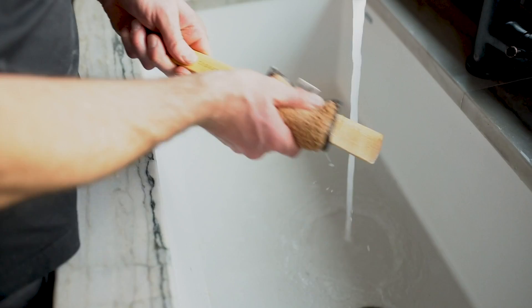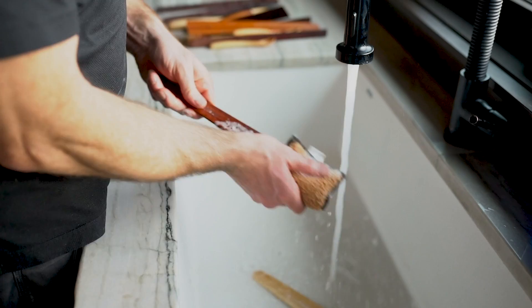We get asked all the time what the best way to care for wooden kitchen utensils is, and we hear some pretty crazy ideas out there, but there's one way that we suggest. It's simple. Just wash your kitchen utensils with hot soapy water and use the scratchy side of your sponge. Set them on a towel or somewhere, let them dry out, and they'll give you years of great use.